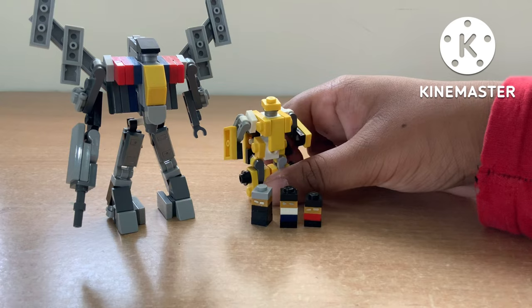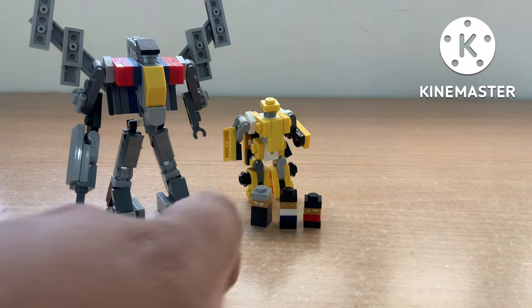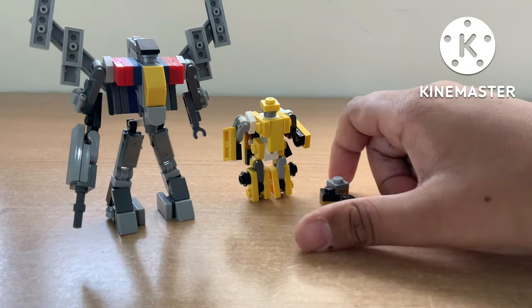Bumblebee and Blitzwing scale very well with each other, and they both scale very well with the microfigures as well. So first I'll show you how to transform them. We'll just put the figures off to the side.